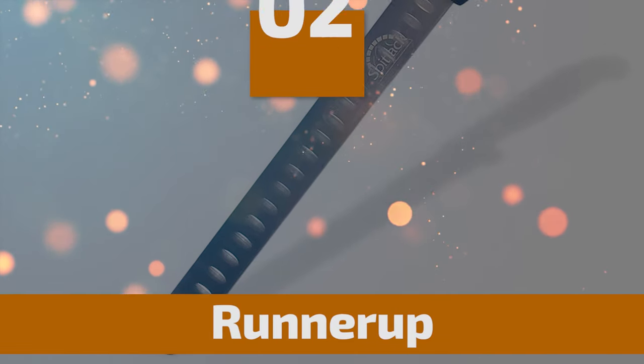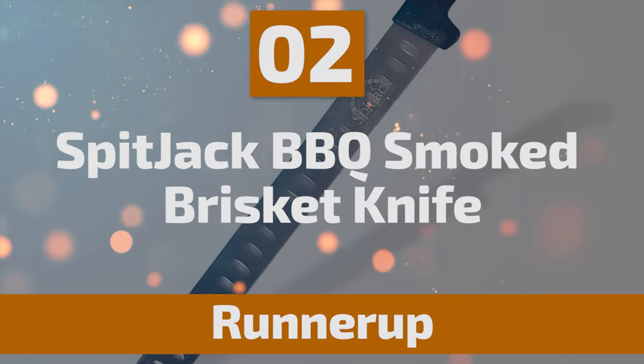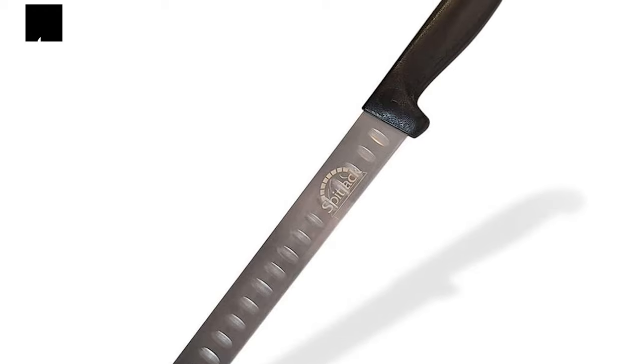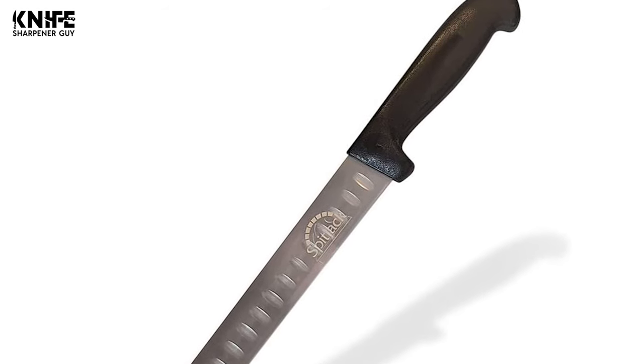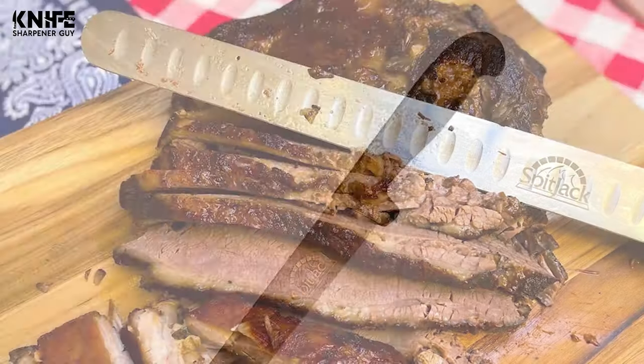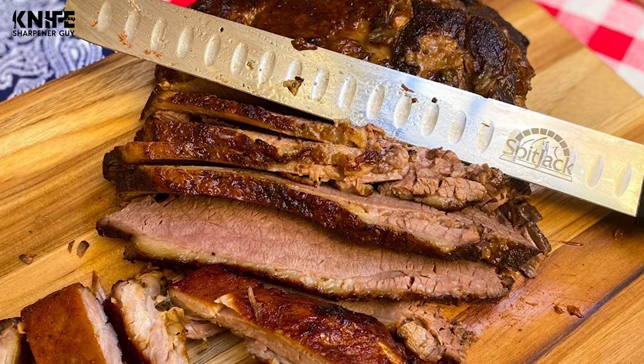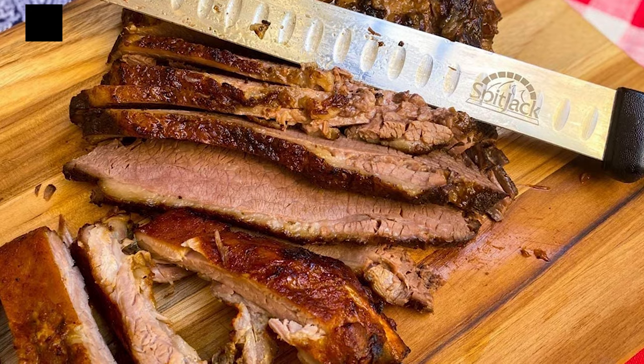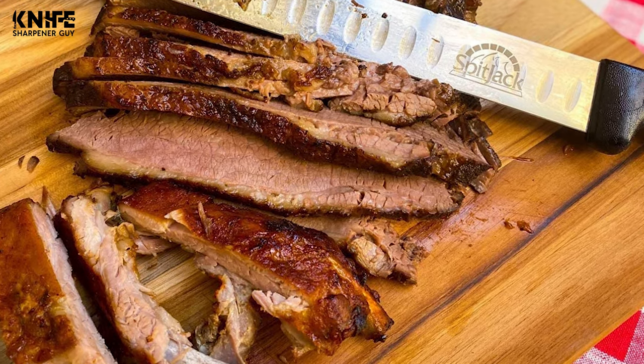Before we introduce you to the best of the bunch, come take a look at the runner-up. Number 2: Spitjack Barbecue Smoked Brisket Knife. The Spitjack Barbecue Smoked Brisket Knife was designed for smoked barbecue beef brisket, large roasts, turkey breast, ham, and smoked salmon. It has a well-designed slicer that can make all the difference in the final presentation.